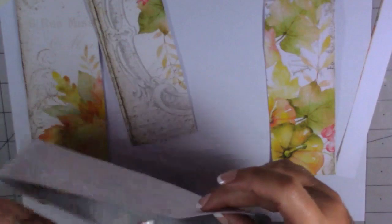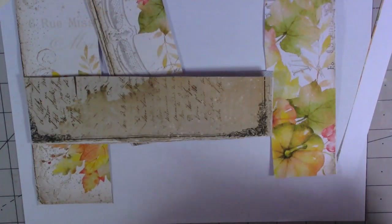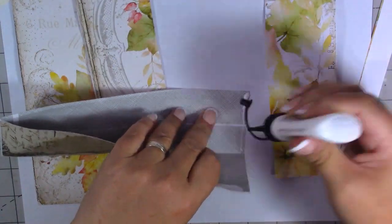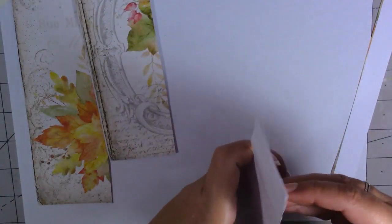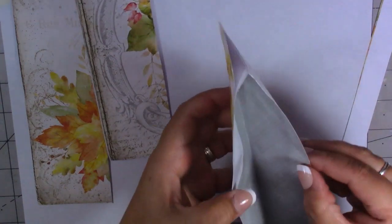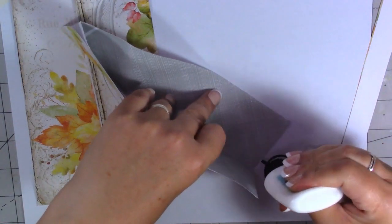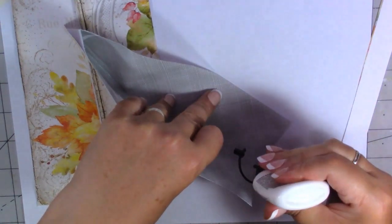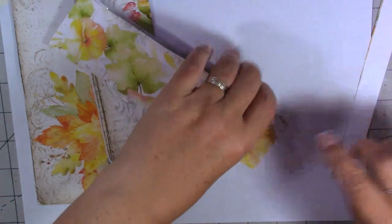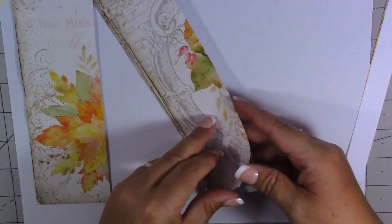I've got my four belly bands here now. I'm just going to glue down the top — this one's come undone so I'm going to put a little bit of glue and make sure they're all stuck, just along the edge. Give it a second to grab. This one at the top, just put a tiny little amount of glue just along the edge just to make sure it sticks, just like so, and the same with this one.